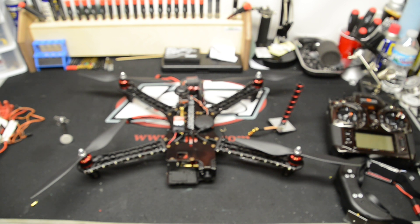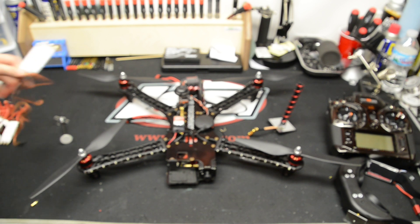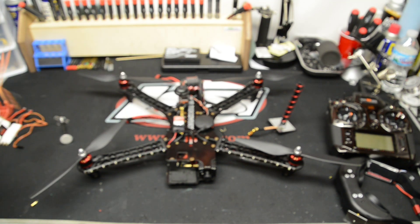The GPS signal picks up much quicker, especially after changing batteries — it just instantly picks up GPS. I can tell they also changed the firmware a bit with regard to stability. Even with the stock speed controls, it was a big change in how it handled.